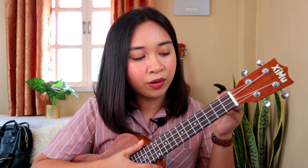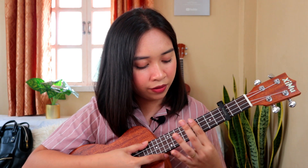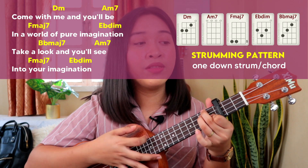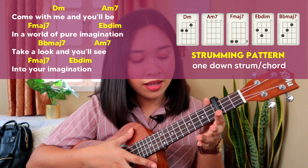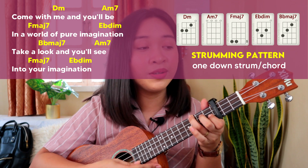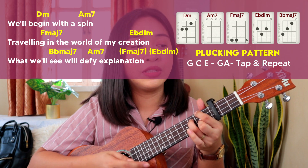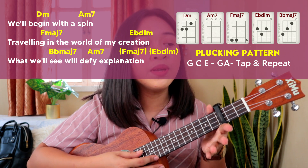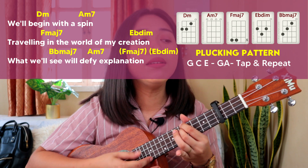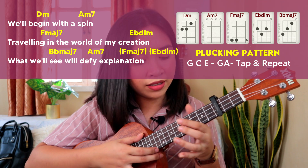If you're not comfortable with the key or pitch of the song, you can clip a capo on the 2nd, 3rd, or 4th fret to raise the pitch. I'm going to try the 3rd fret. Come with me and you'll be in a world of pure imagination. Take a look and you'll see into your imagination. We'll begin with a spin, traveling in the world of my creation. What we'll see will defy explanation.